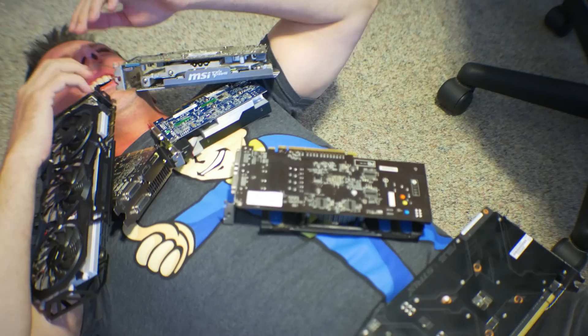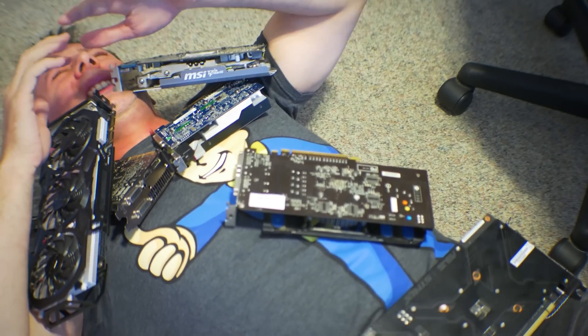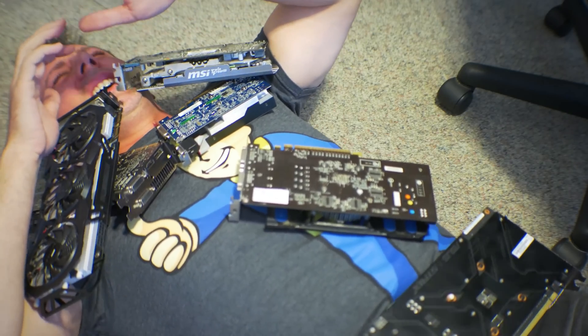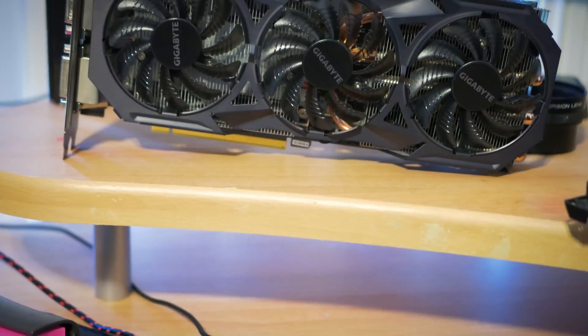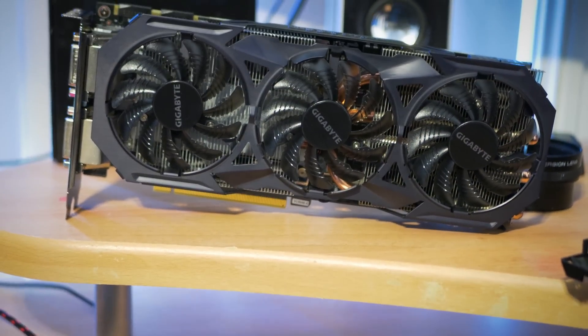Aftermarket cooling solutions for graphics cards have taken over the market — in fact, they've infested the market to the point where you can't even breathe anymore. Though today's story is a little bit different. It's about grabbing a neglected cooler that had a hard life and comparing it against one of the top dogs out there, the Windforce. Let's see how it does.